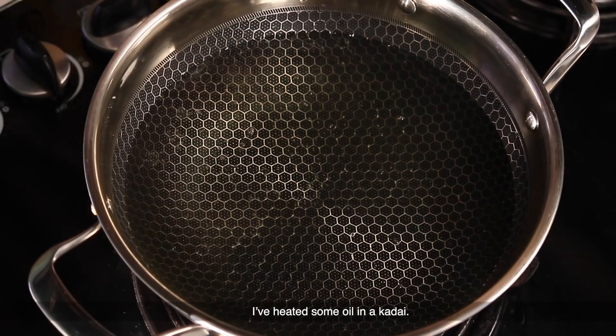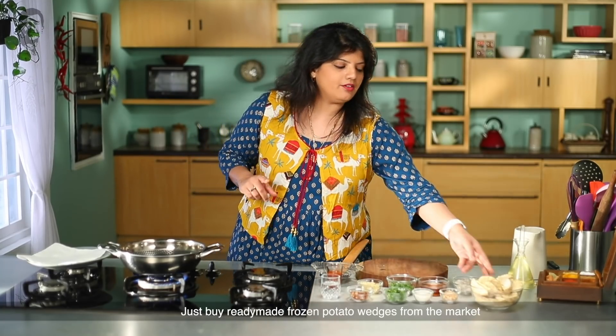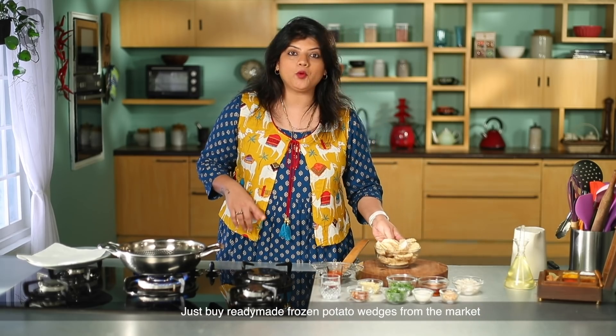In a bowl, we are heating oil. We are getting ready-made frozen potato wedges from the market, and we need to fry them in warm oil.